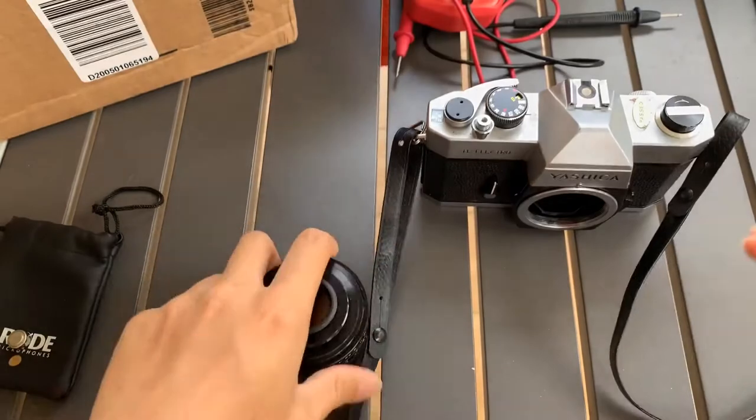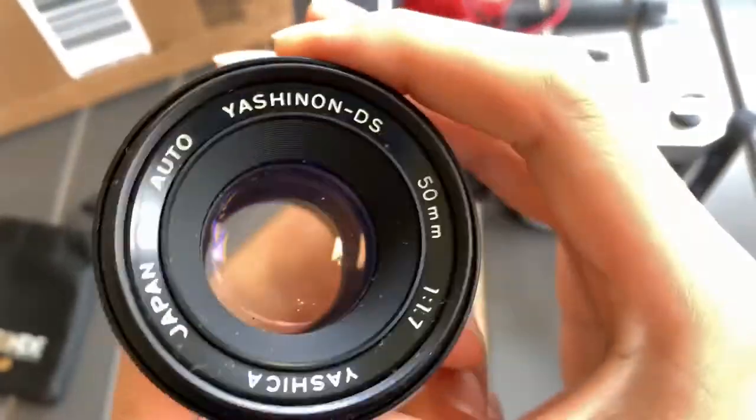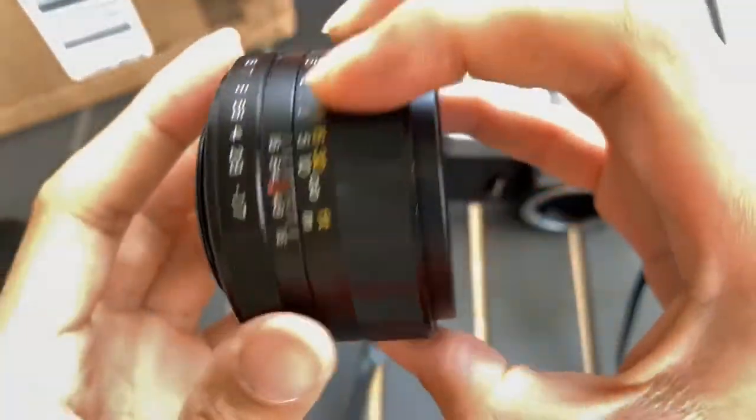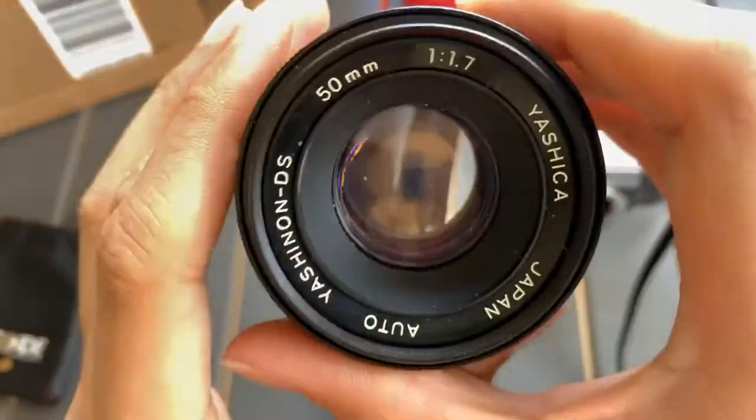I'll show you the glass. Okay, the side. Focusing is nice. Back end, front end.